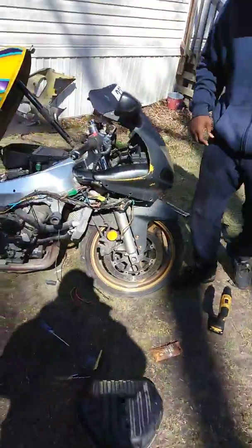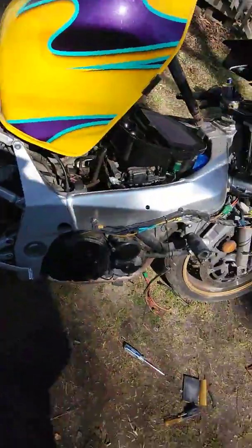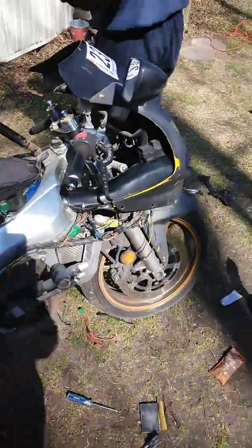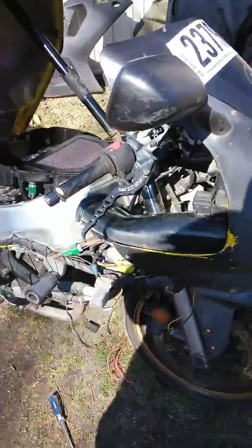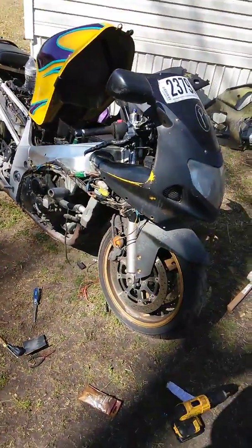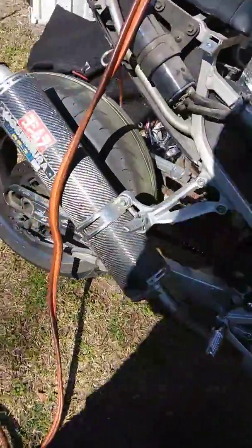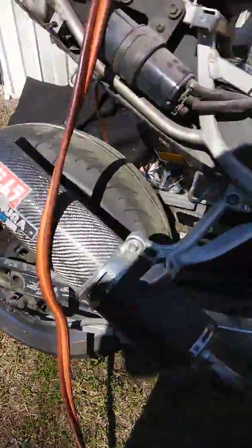All right, you're back with another episode of Super The Man, Superman JP. We got another project for you today. This is a 2003 Gixxer 600. With this dress swing on, you know what you got going on, man.